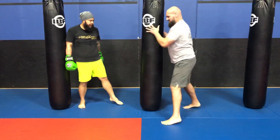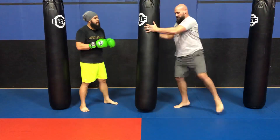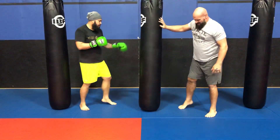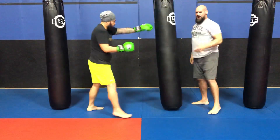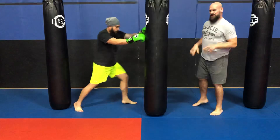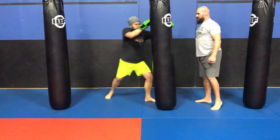Or I step, pivot, and strike right away. I step, pivot, and strike right away. Sometimes I bend the knee and sometimes I pivot — it's more power if you want to do a shoulder and pivot, driving into it, as opposed to a glancing strike.